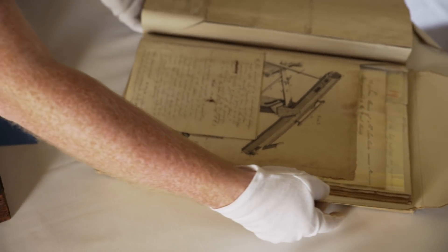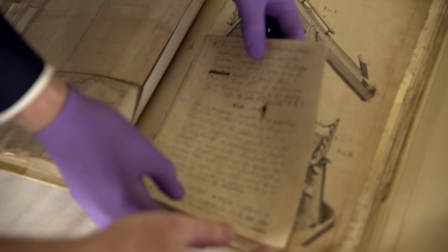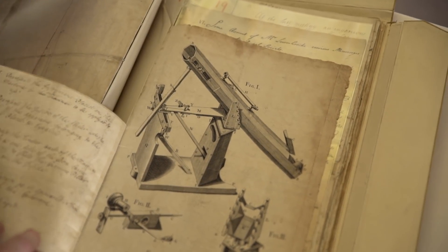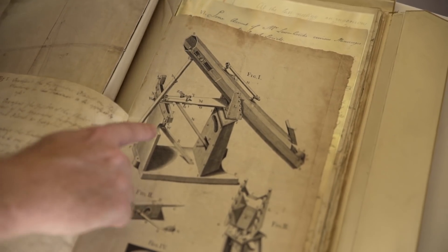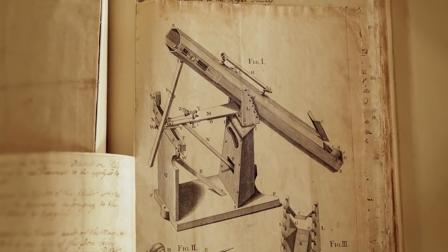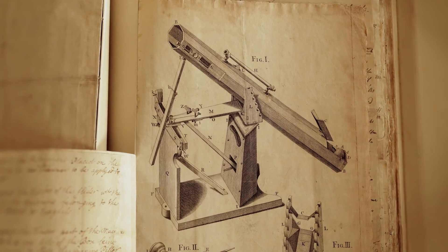Let's show you what the telescope itself looked like because Keith's got some great documents here. This is the account of the telescope that Hadley presented to the Royal Society and, conveniently, it has a drawing of the instrument on the back. This is the engraved version of it, so you can see what the whole thing would have looked like.